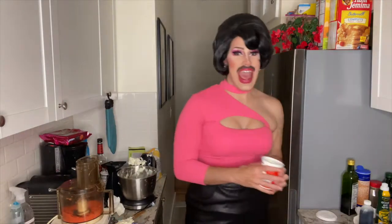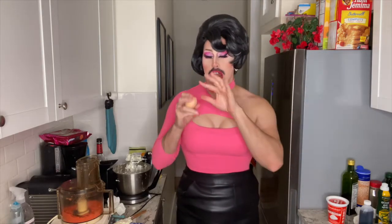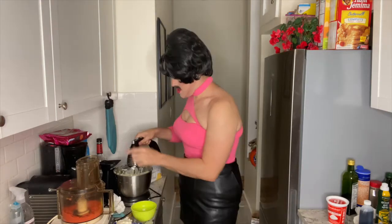Now we're gonna add a half tablespoon of vanilla and a half cup of sour cream. Now we're gonna add some eggs, one at a time — crack it, mix it, crack it, mix it, crack it, mix it. And then you're gonna add a yolk — so crack it, separate it, mix it. You thought we were done? Oh no, honey.